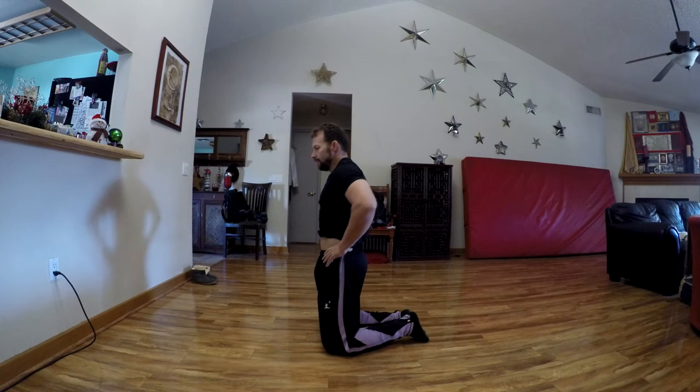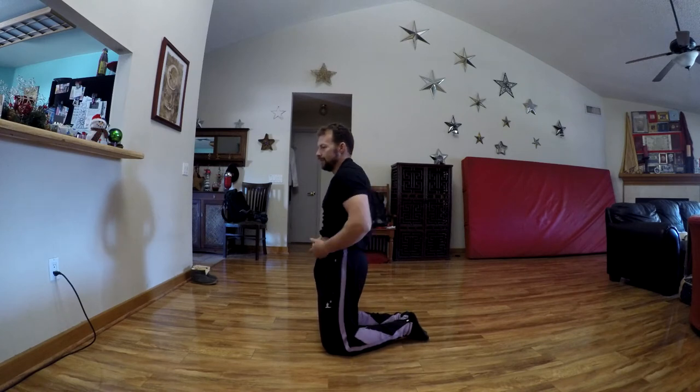Next one is going to be your rib cage and your spine — very similar to what your head does. I'm going to try to keep my hips as level as possible, so I'll do a little bit of a glute contraction to keep my hips from arching back while doing this.